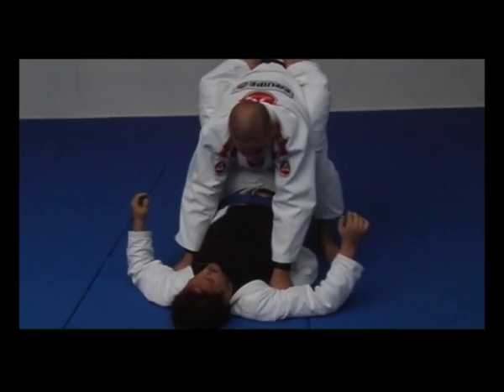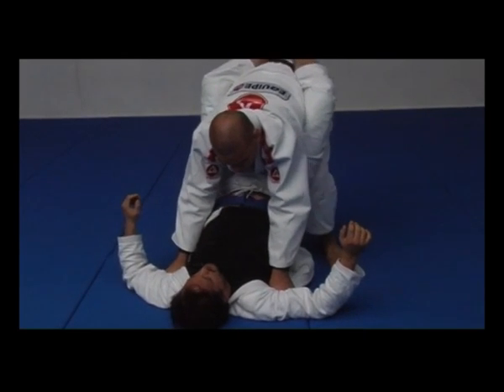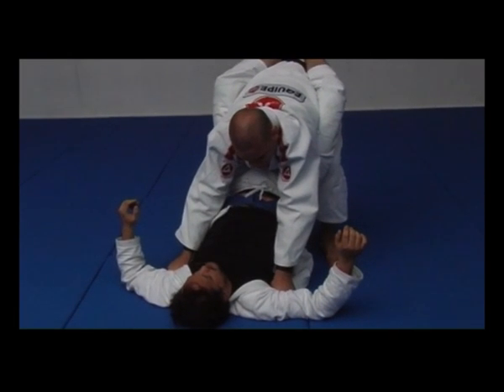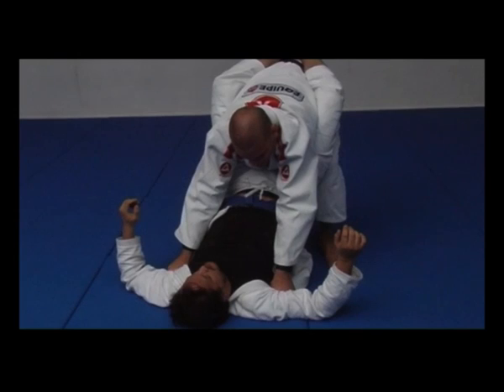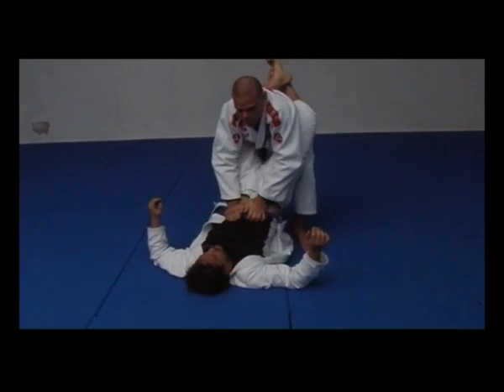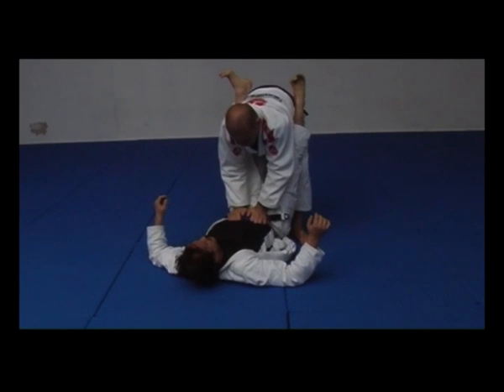Once I stand up, I'm gonna start walking back and put my knee against and under his hip. Once I feel my knee under his hip, I'm gonna start holding his belt and lift it up, and he's gonna open.